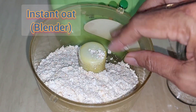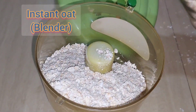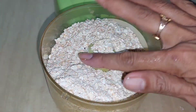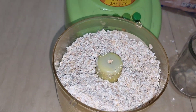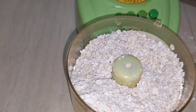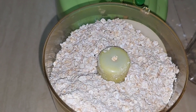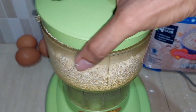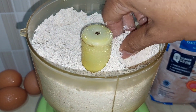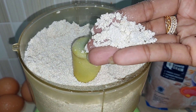Hello my lovely viewers, how are you today? Hope everyone's doing great and having a good time. Today I'm going to present a healthy oat cake — apple, banana, and oatmeal cake. That sounds healthy, and it is pretty healthy — without flour, without sugar.